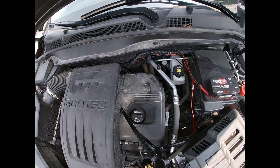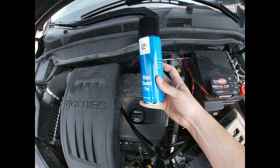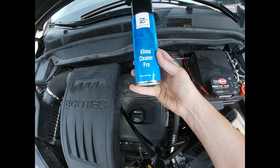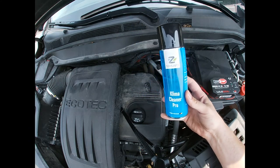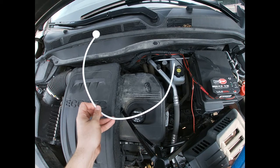Hey there folks, in today's video I'm going to show you how to clean the air conditioner condenser coil on a Chevy Equinox. To do that we have this product here, it's called Climate Cleaner Pro. I got it off Amazon — I'll put a link in the description below — and it comes with this neat little straw.